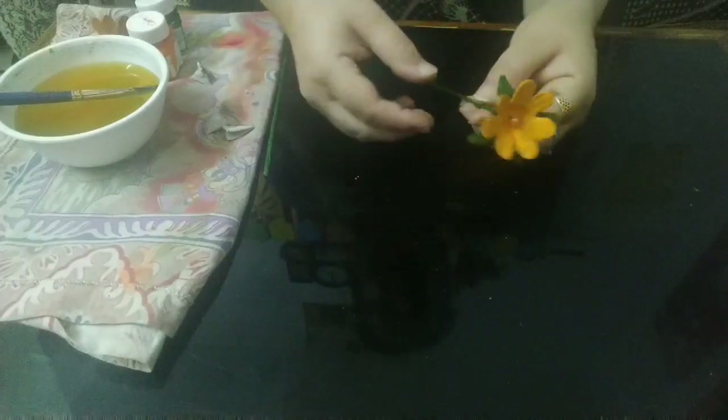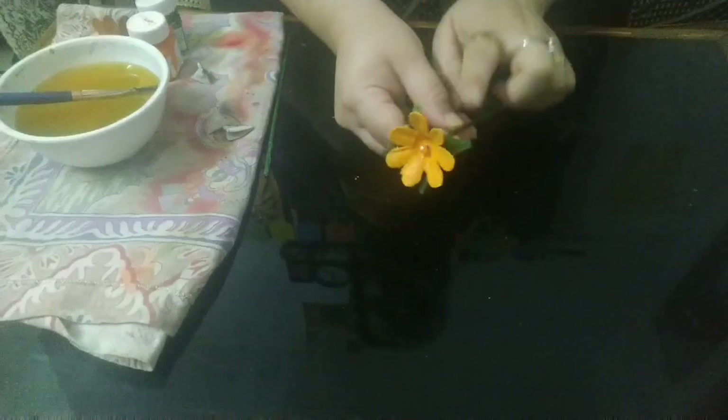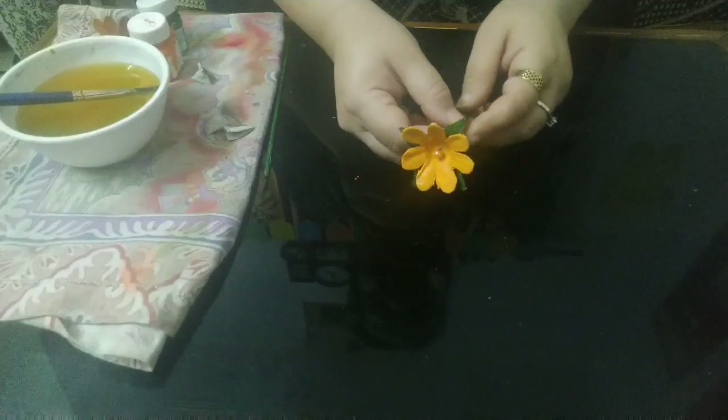After assembling everything, this is the final look of our flower. Isn't it looking beautiful? Same way you can also design flowers and assemble all the flowers in a flower vase.